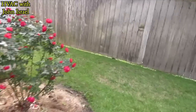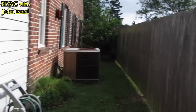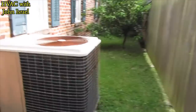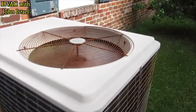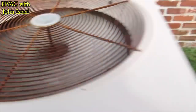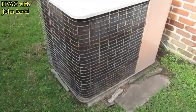All right, I got a good one here guys. Look at that — that's an Amana, a real Amana before Goodman got their hands on them. My dad sold many of these. These are good units right here.